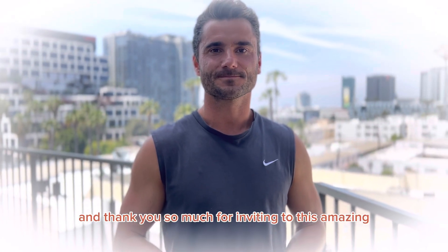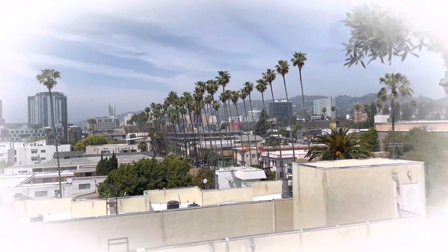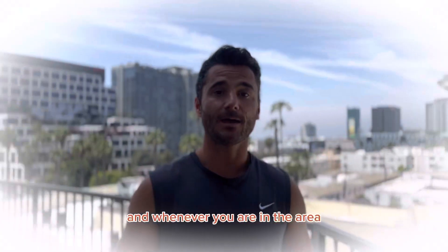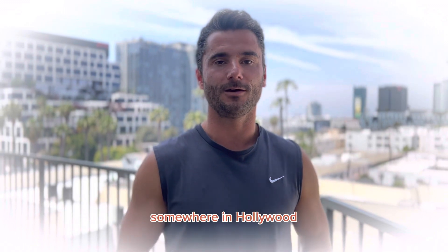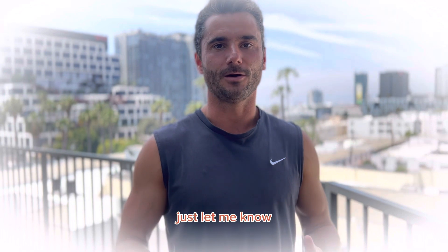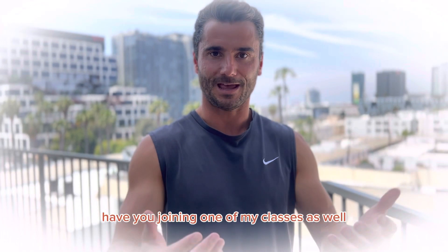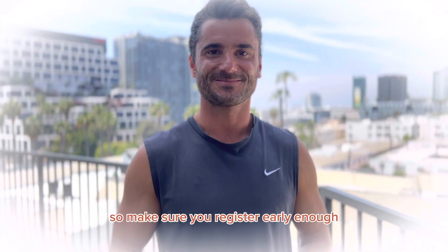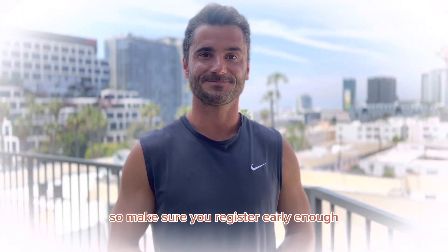Thank you so much for inviting me to this amazing location. And whenever you're in the area somewhere in Hollywood, make sure to swing by. I have these classes every week — just let me know and I'm happy to have you join one of my classes as well. Limited yoga mats only, so make sure you register early enough.